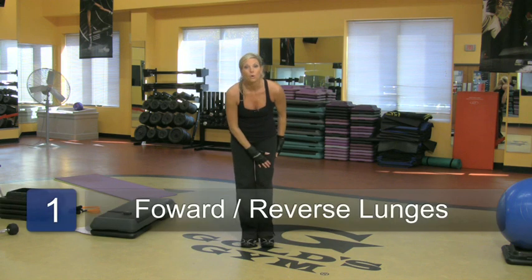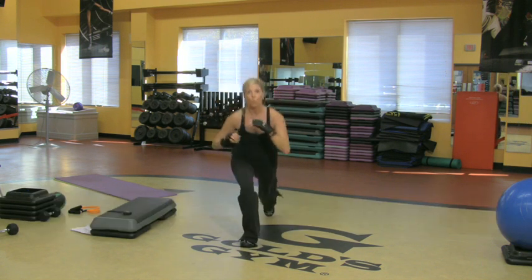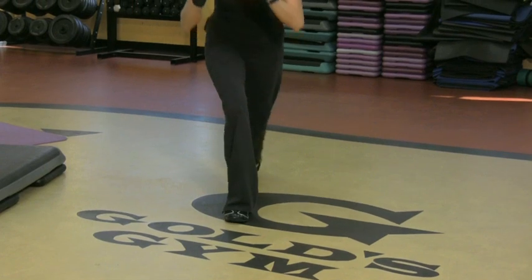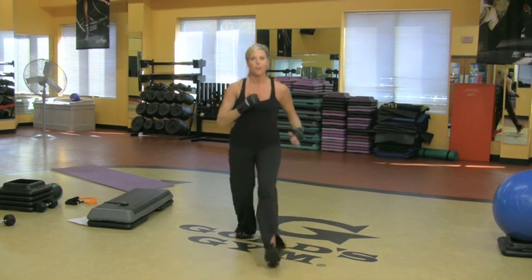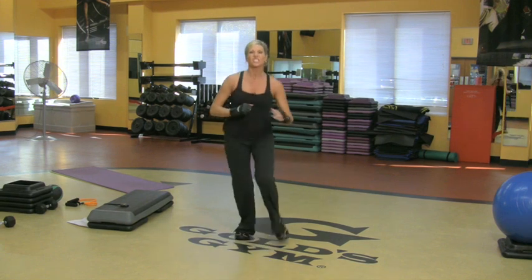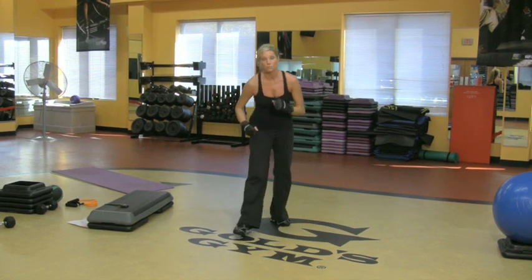Here's the first one I'm going to do — right leg. Lunge it forward, then step it back. So forward and back. That's going to be awesome. You want to do one minute on each leg. The heart rate is going to go through the roof, and it also warms up the legs, which I really like to do before I seriously get into my cardio. That's a great way to start some cardio.